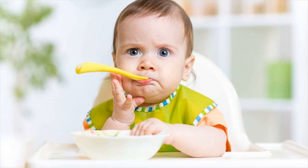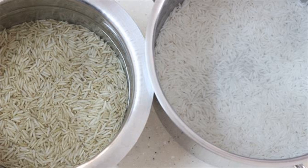Ingredients: 3 cups rice of your choice, and 3 cups filtered water.